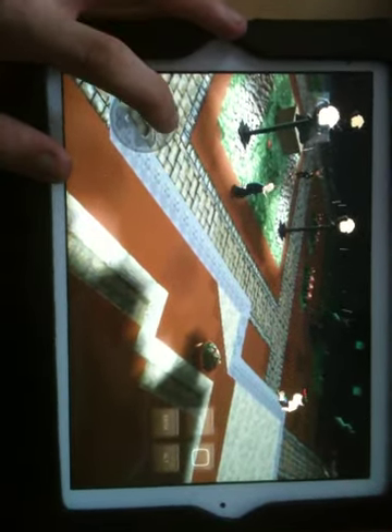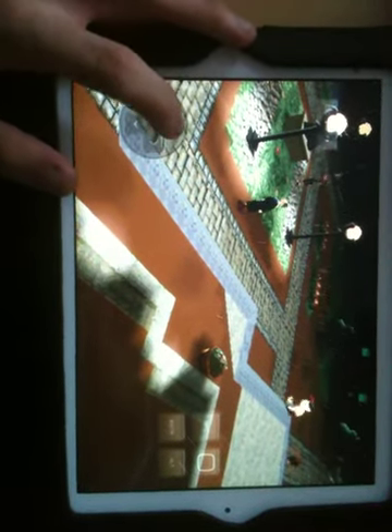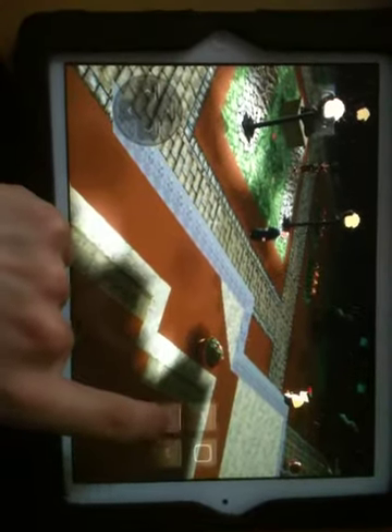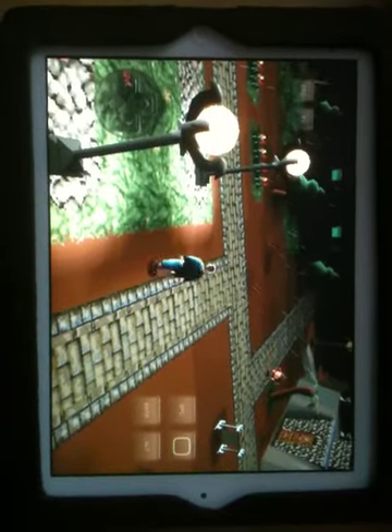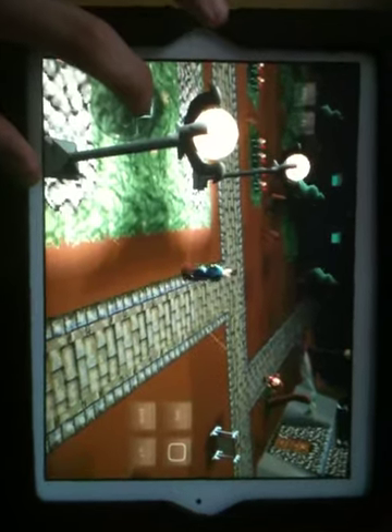As I said, it's really laggy when you play it with sound, but I think it's playable. You should really try it out. The only thing is, centering the screen takes a second or five when sound is enabled.